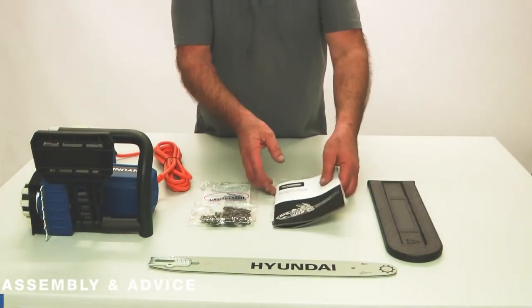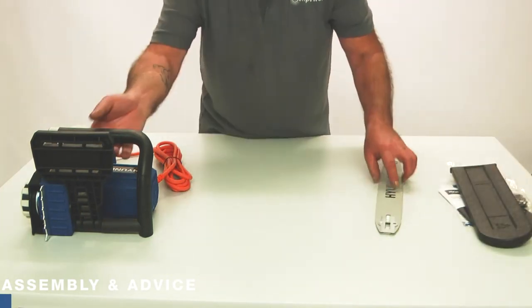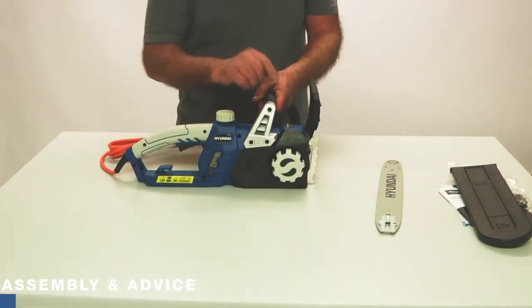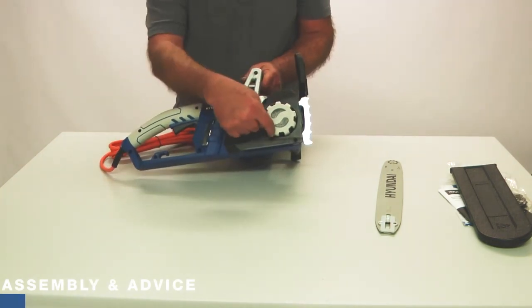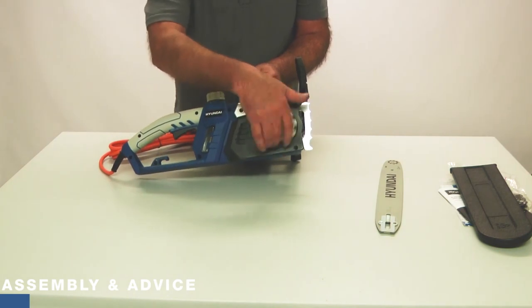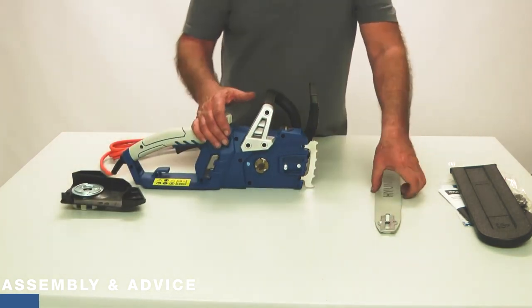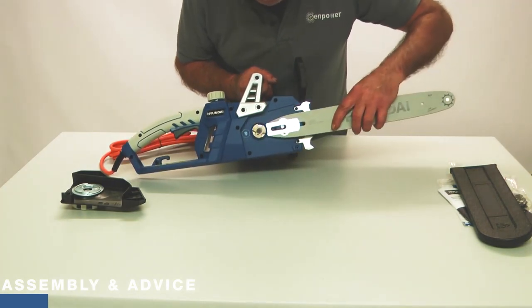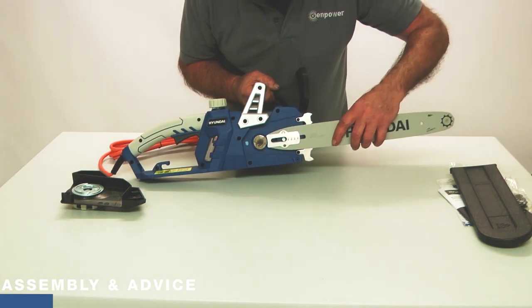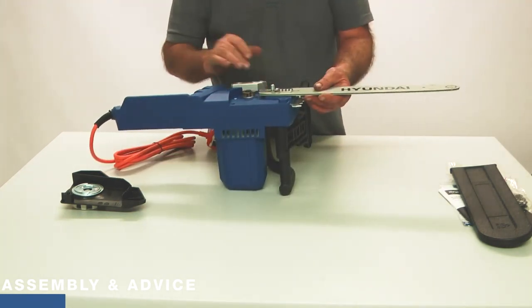We're going to move forward with the assembly of the chainsaw. Starting with the chainsaw itself, the first thing we're going to do is fit the bar and chain. This is the chain cover here — if I rotate this knob anti-clockwise I can remove the chain cover completely. The bar will be fitting on this area here, with the bolt sticking through the longer of the two elongated slots. I'm going to put the machine on its side and fit the chain.